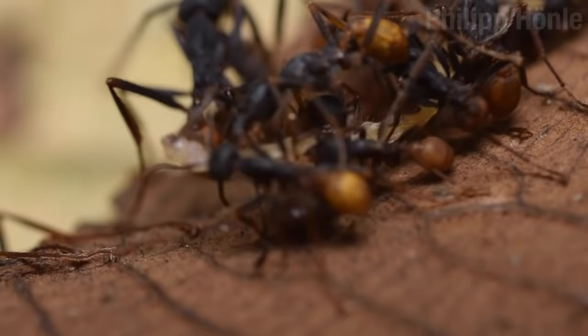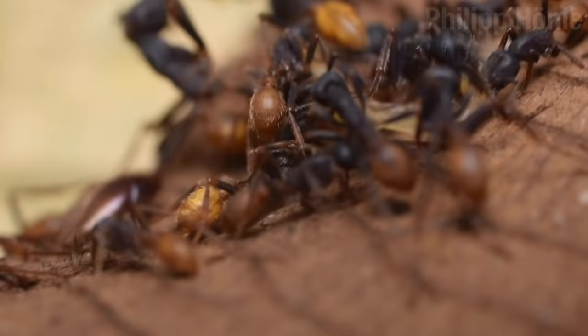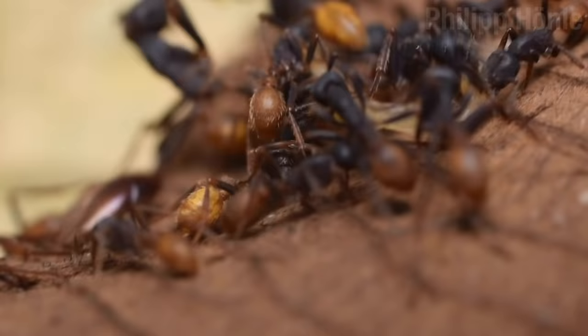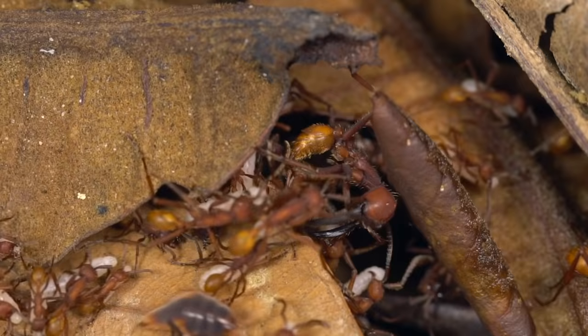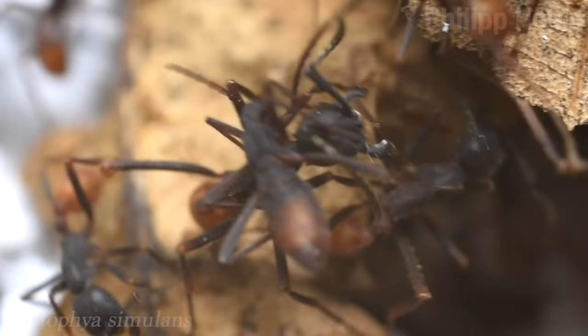So what the hell is this guy doing? It turns out that a number of small arthropods don't stay the hell away from the army ants — and in fact, try to stay very close. Army ants can provide quite a bit of food and protection. The trick, of course, is how not to get killed. Army ants have a bit of an itchy trigger finger when they sense that something isn't right.